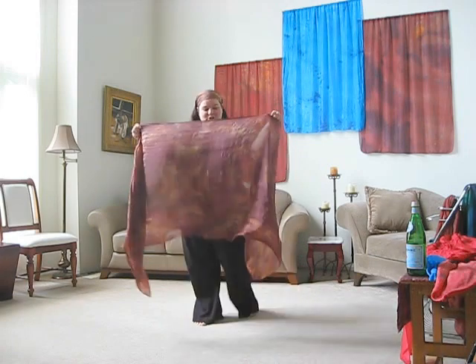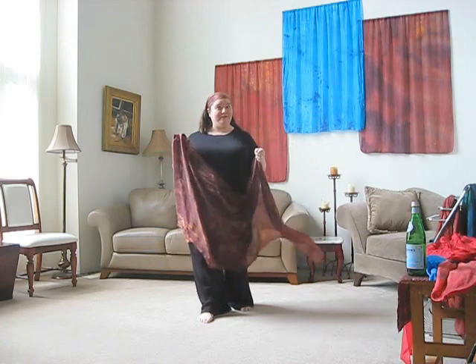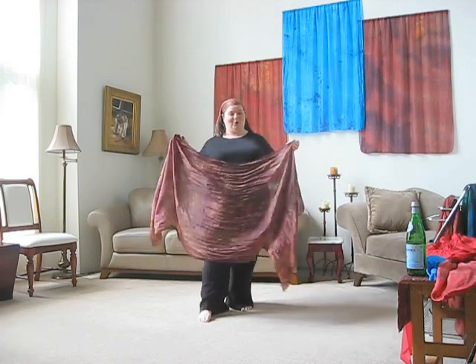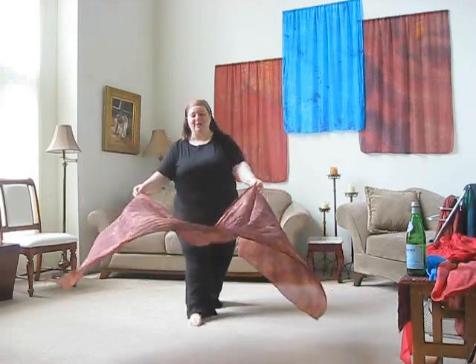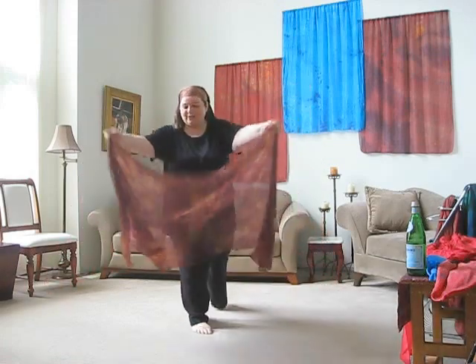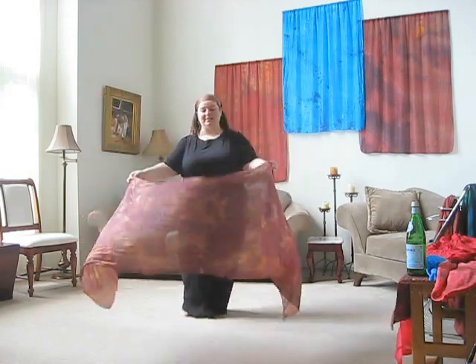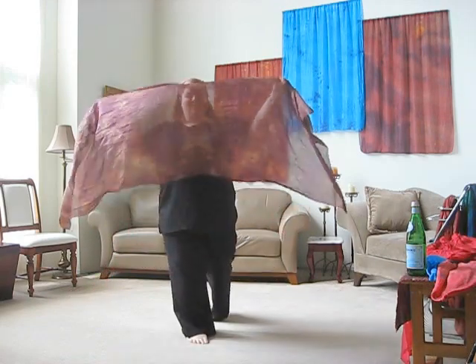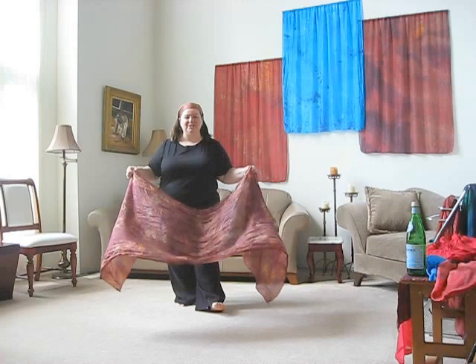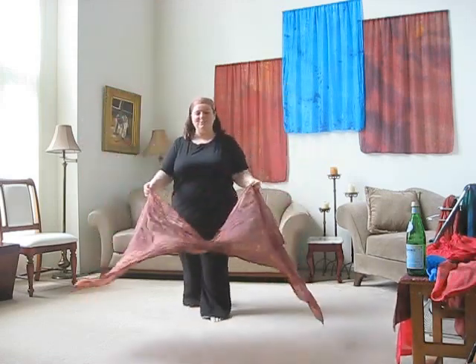I'm going to show you this is a 35 by 84, and then I'm also going to show you the 55 by 108, which is a big boy. One of the greatest things to do is just billow, which we've done with several of the others. But you can see that the five momme weight is so light it just hangs on the air. When you wear it, it just makes you want to dance with it because it's so pretty and it just moves so beautifully.